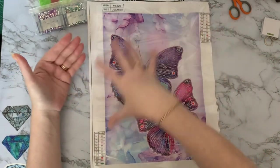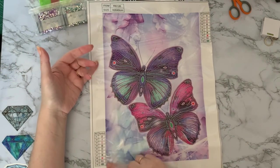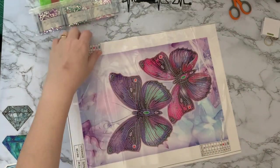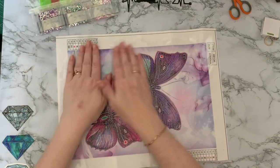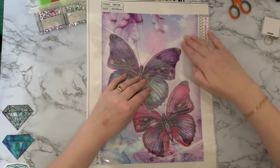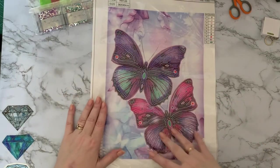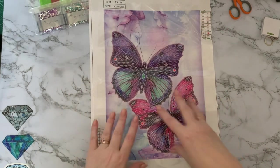Very similar, actually — the background's very similar to my unboxing I did of my dandelion clocks, if you saw that one. So we've got ten different colours on this one, ten different gems. Nice clear symbols. This is what's called a partial, which just means that the background is pre-printed — there's no diamonds or anything going on there. But this part here is sticky, so your gems will just stick onto there. It is just literally the butterflies that will be all nice and sparkly.